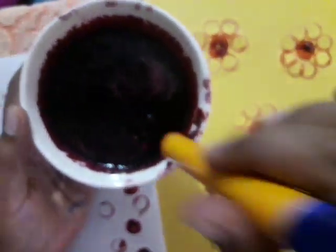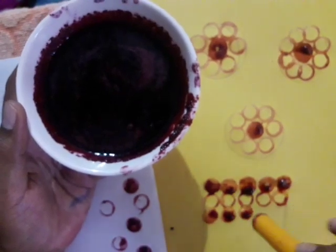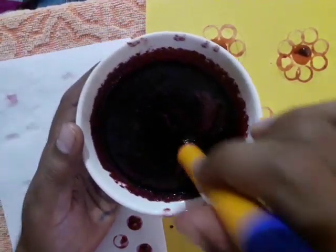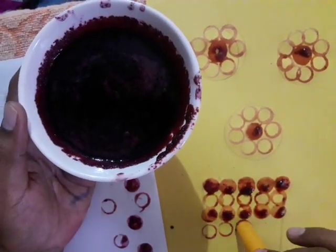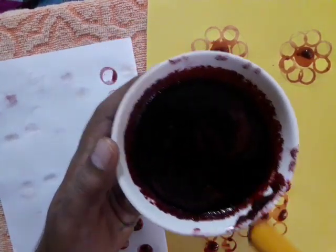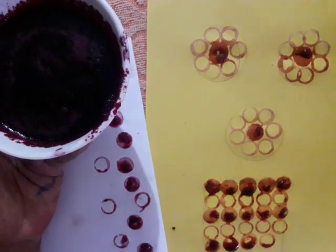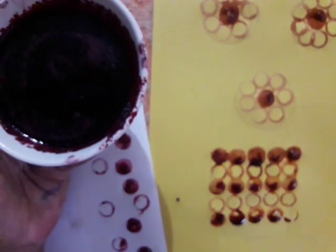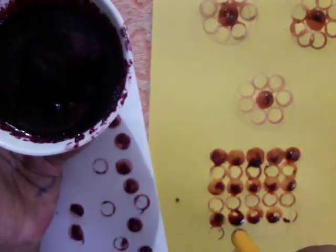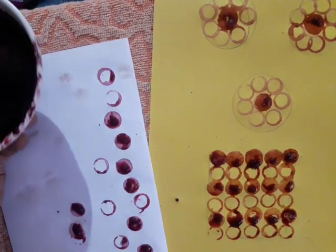Again in the third row, same as before — full dot like this — without wiping the color in the cap. Again in the fourth row, wipe the color again — only circle shapes you have to get. Last row, without wiping again, full dots you have to get like this. And finally, once again just stamp the dots. This way the vase shape is done — the rectangular vase shape is done.